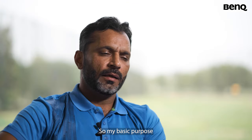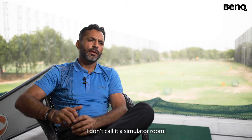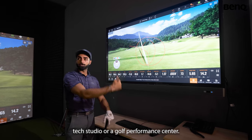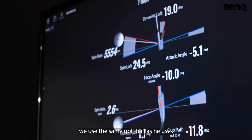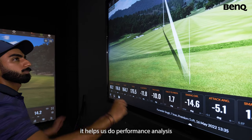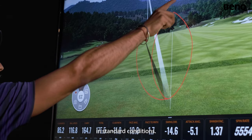So my basic idea or the basic purpose of building this space — I don't call it a simulator room, I call it a tech studio or a golf performance center. Here in our tech studio, we use the same golf ball as he uses for his tournament play. Basically it helps us do performance analysis under standard conditions.